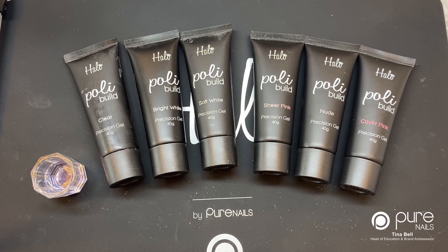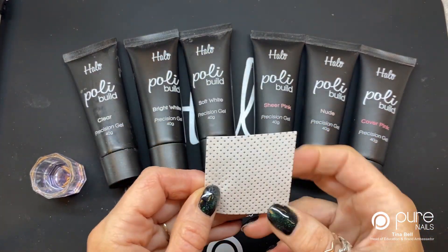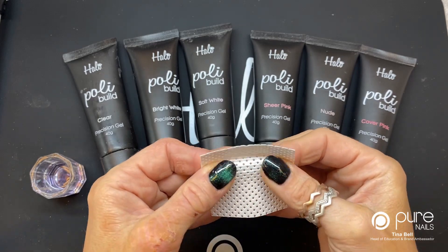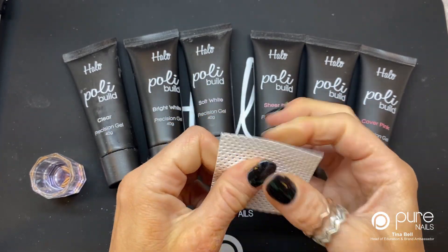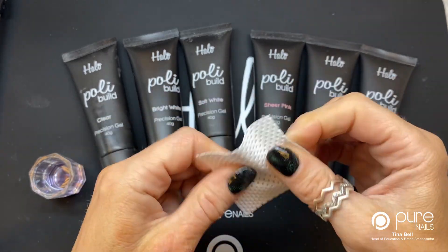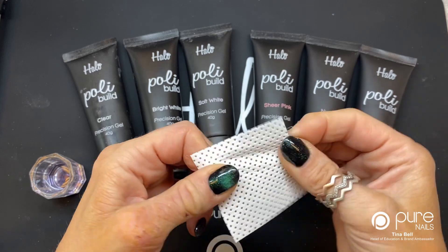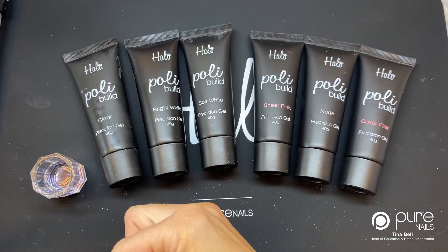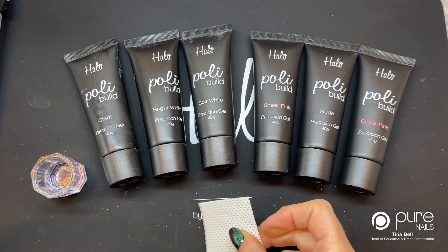These nail wipes are new to us as well — they're melt-blown ones so there are actually no fibers at all that come off these. I know some say they're fiber-free but these actually are fiber-free, so there's no hairs at all on these. These are fab and one wipe does all 10 nails, so you don't need to use loads.